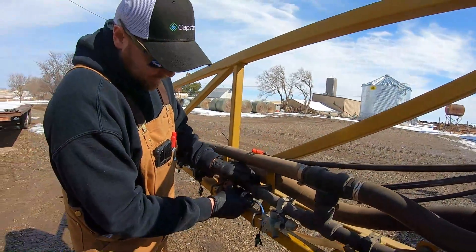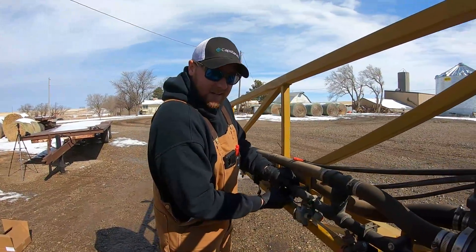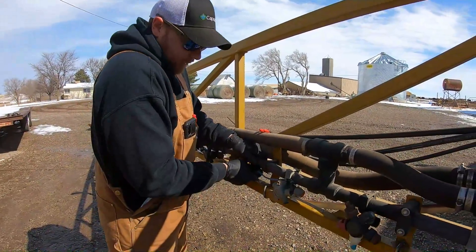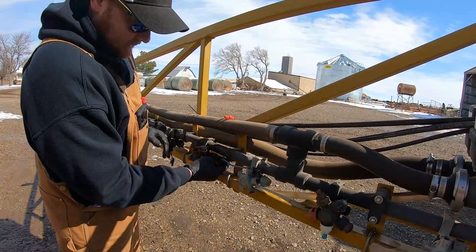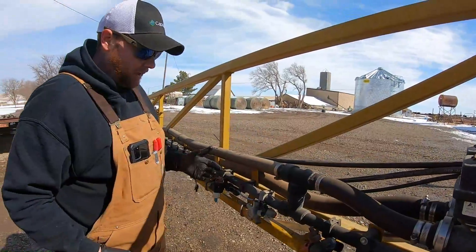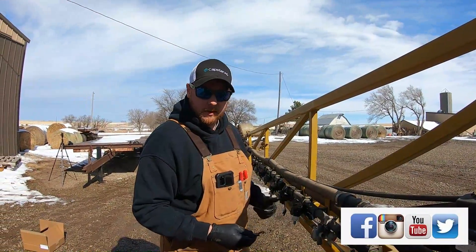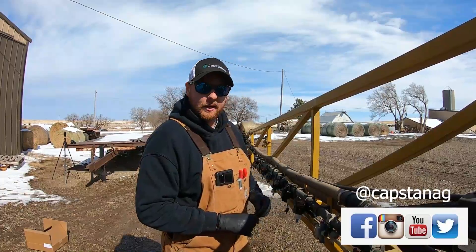We don't actually have to change anything other than remove the drip check — just throw this right on there and screw it tight. You want to go about hand-tight here. Make sure you don't have a lot of free movement in this valve. As long as you can't really twist and turn it, there's no need to get aggressive with a set of pliers. You can tighten just a little bit extra if you want, but hand-tight usually works pretty well.